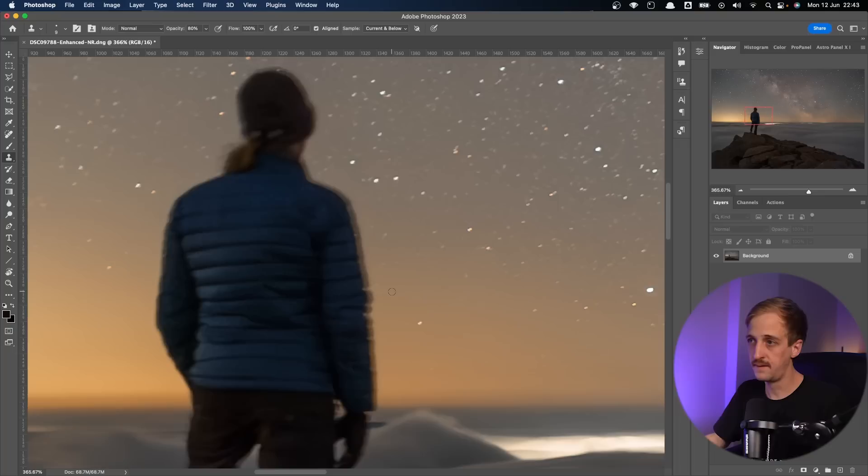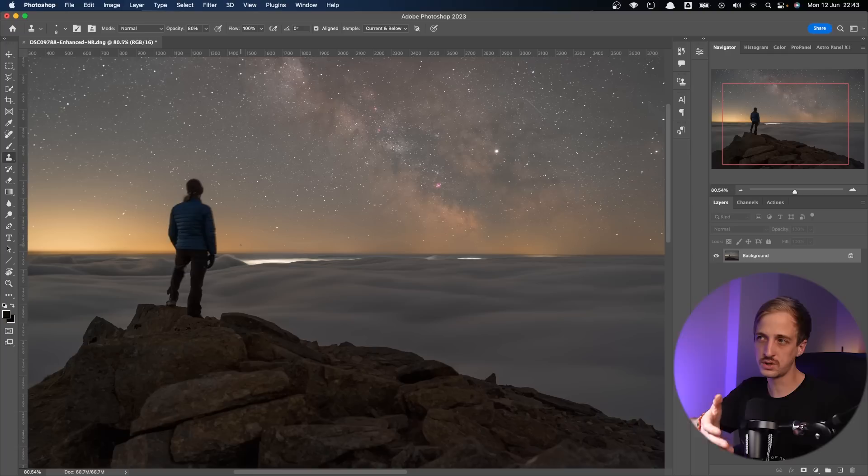I'm going to fix this image with a combination of the brush tool — press B as a keyboard shortcut — and also the clone stamp tool, which has a keyboard shortcut of S. If you're not familiar with the clone stamp tool, it's basically like a brush, but you choose a different area of the image to clone.